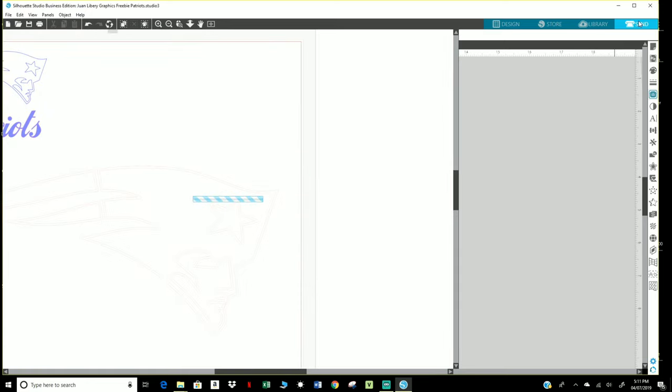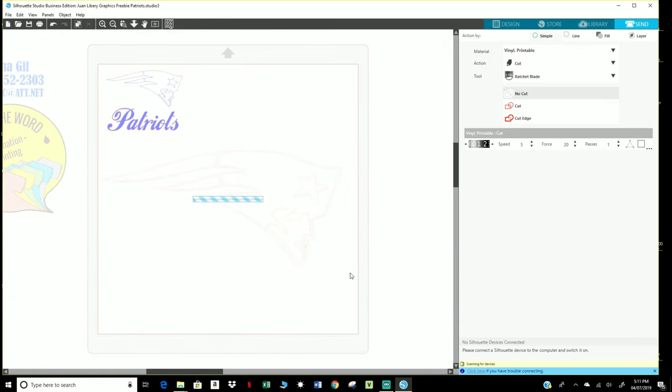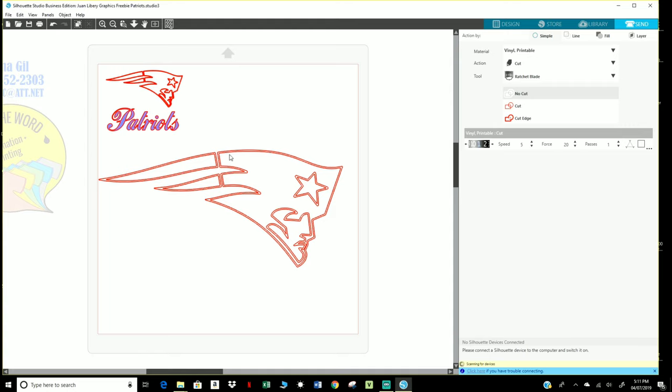If you click on Send — I'm going to skip all the little settings for now — but I just want to show you that once it's all red, that's exactly what the Cameo is going to cut out.